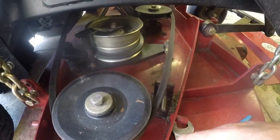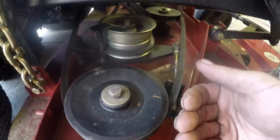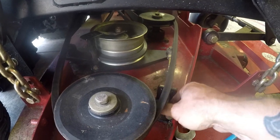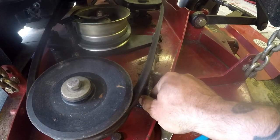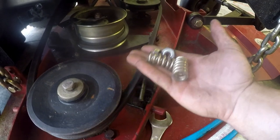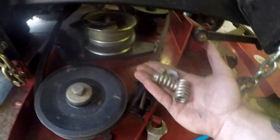Alright, so now we're at the belt tensioner. Because we had to take the belt off to get the pulley off, we're on the opposite side and now we got to tighten that bad boy up. It has a couple springs, a couple bolts — get it tight and ready to rock.